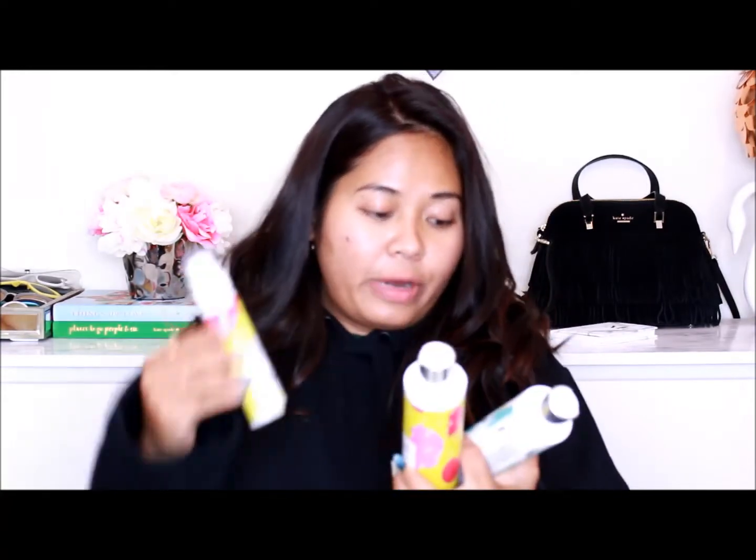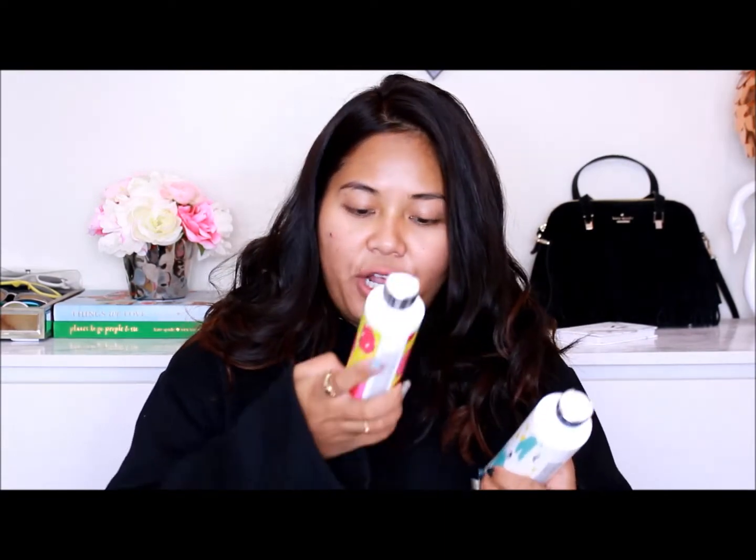I picked out three products to test out and review for you guys — the hair conditioner, hair shampoo, and the face cream. I'm on MixEasy.com right now, where you can purchase these products. At the very bottom, it lists what makes this company different: their products are natural and organic, vegan-friendly, cruelty-free, freshly prepared, premium quality, easy returns, handmade, and customized for you.